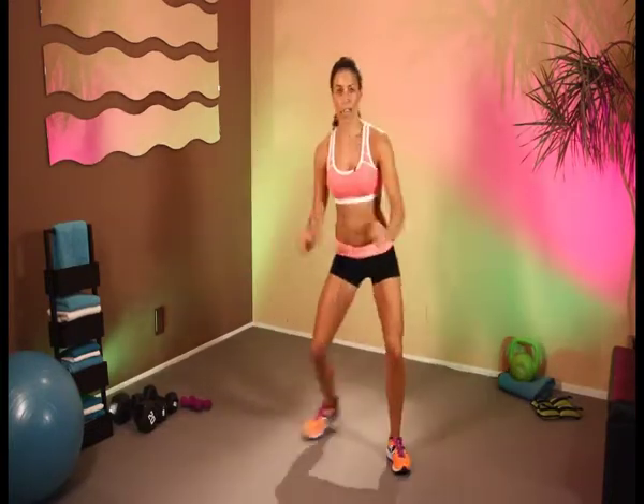Keep it going. Keep on breathing — really important to keep breathing. In 10 more seconds — 10, 9, 8, 7, 6, 5, 4, 3, 2, and last one.